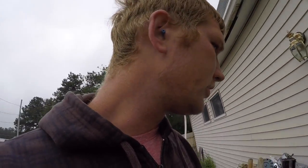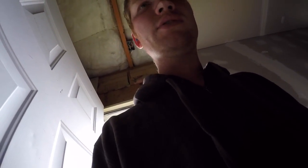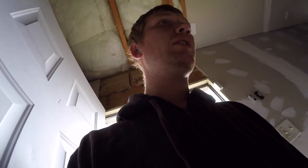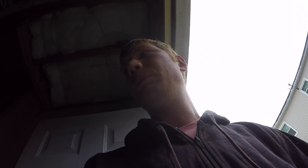Alright, so we got our earplugs in, got our mask, got our safety goggles, and we're gonna put a pair of gloves on also. I'll have to put you guys on time-lapse for this part because it's way too loud with the grinder.